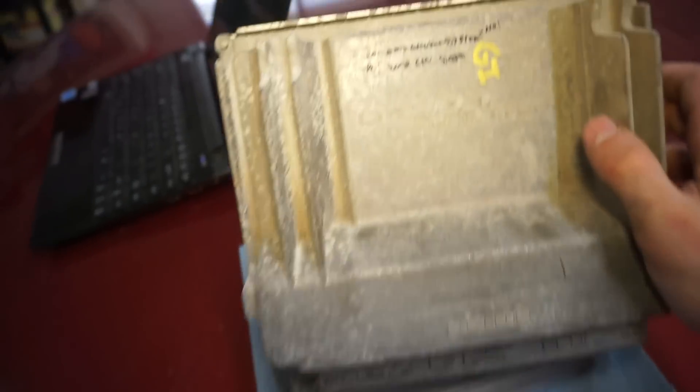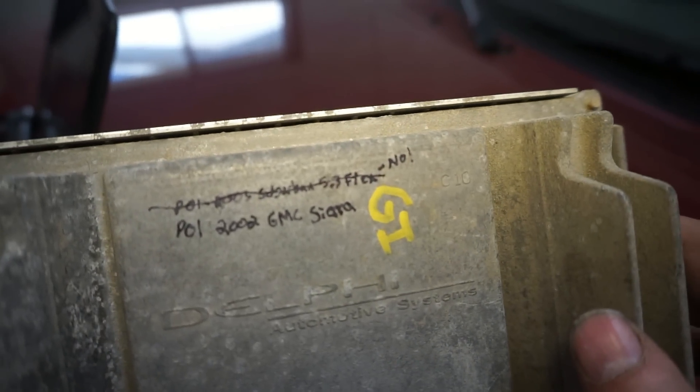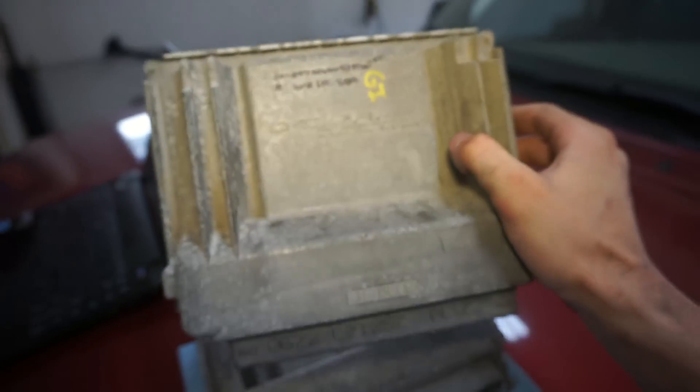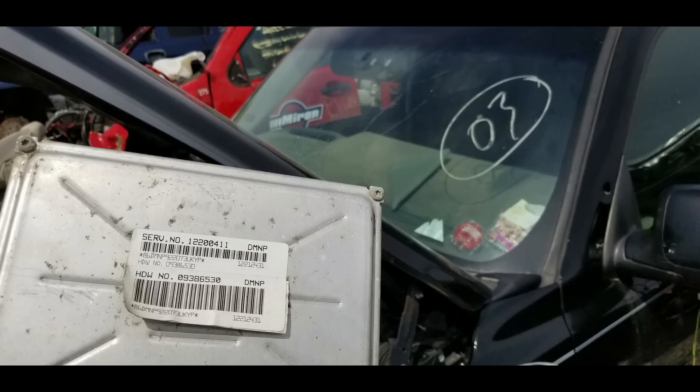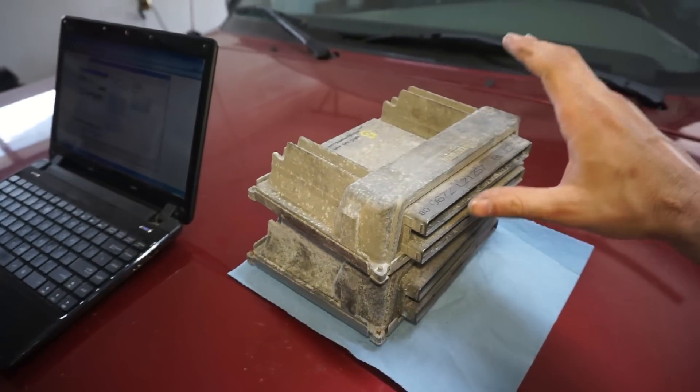I did spend quite a bit of time at the junkyard doing flex fuel research. I picked up two other computers. One was labeled '2003 Suburban 5.3 flex' but when I opened it up the VIN was from a 2002 GMC Sierra — it was a 0411 PCM sitting in the engine bay but not hooked up to the wire harness. I took a chance on it since ECUs at the junkyard are about 20 bucks, but it turned out not to be a flex fuel PCM.